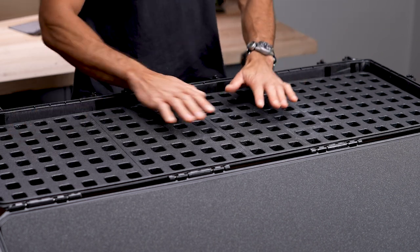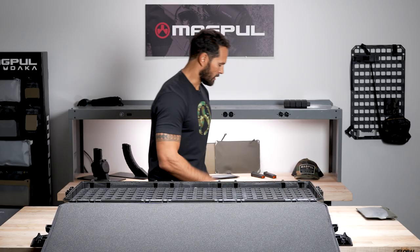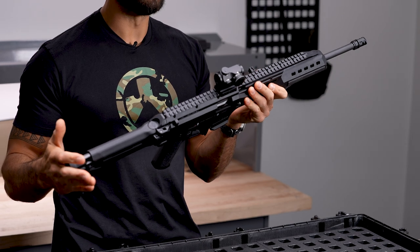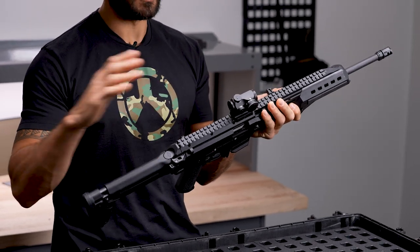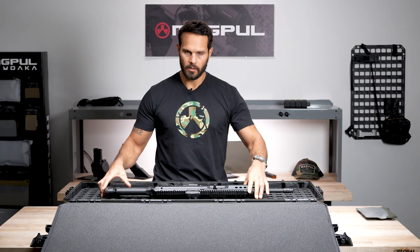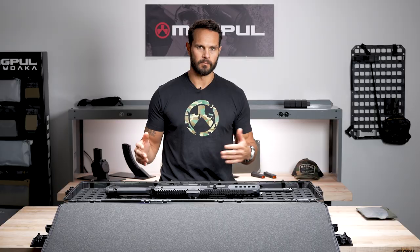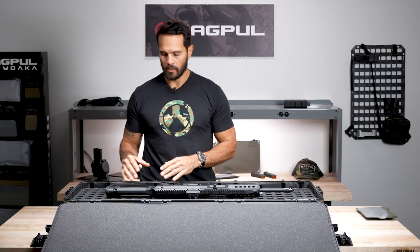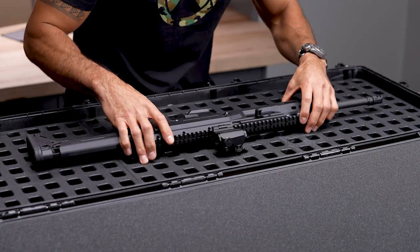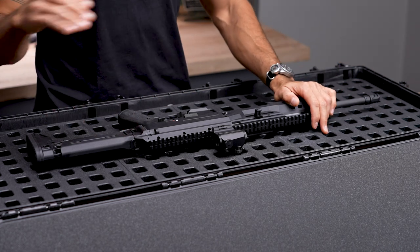If you're starting with a blank slate, the grid panels obviously have no blocks on them and you're going to load a rifle into the case. First thing I like to do is make sure the rifle is clear and safe. There are different configurations based on weight. This rifle is under seven pounds, so that gives me initial direction on how I'll be packing it out. I'll lay the rifle down. When you're positioning it in the case, it's going to take a little time. It's like playing Tetris — it's all about seeing how the rifle lines up with the individual grid panels and grid squares, and then positioning the blocks off of that.